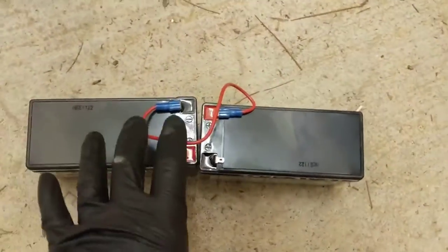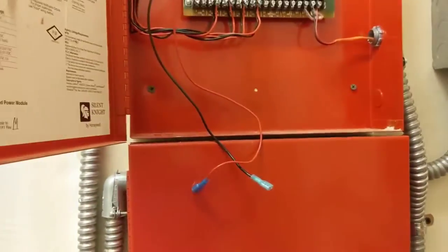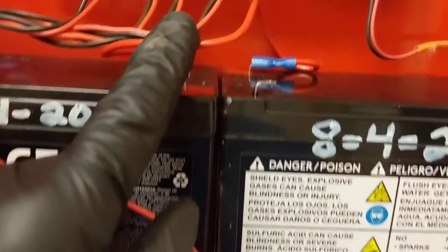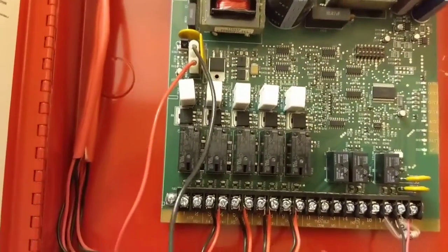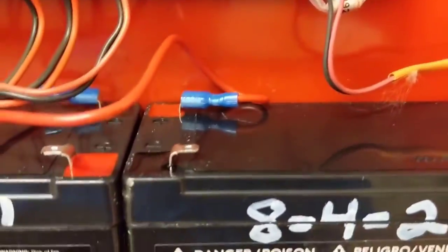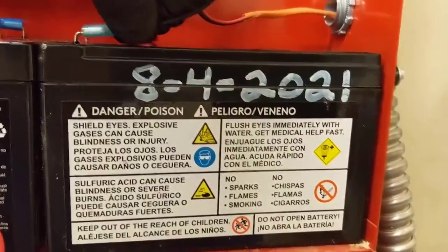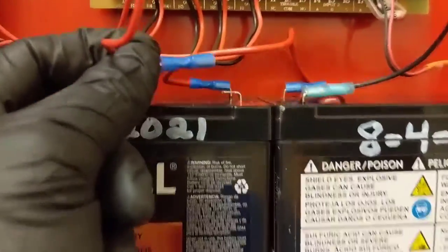I'll lift these up, move the wires out of the way, and set them in place. There are our batteries with the wire going from negative to positive. Coming off the board we have the positive and negative leads, so we'll hook the black wire to the negative on this side, and then hook the positive lead to the positive on this battery.